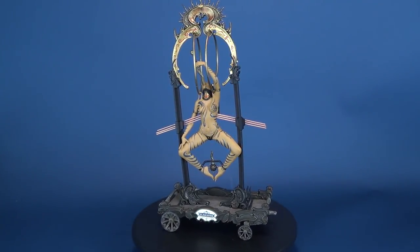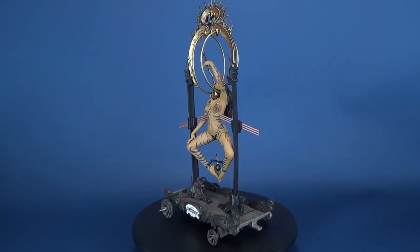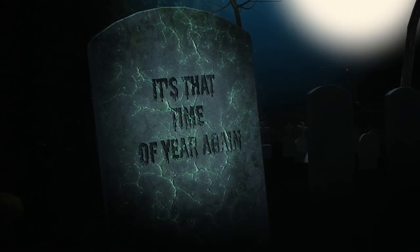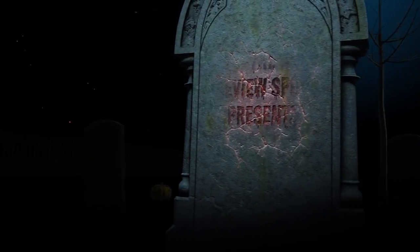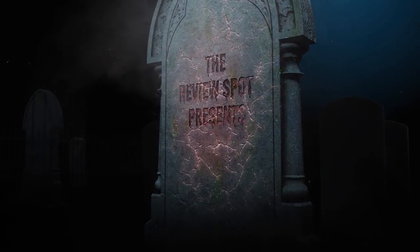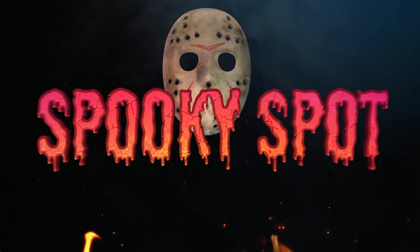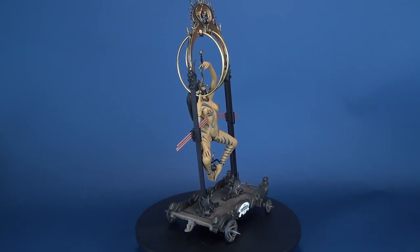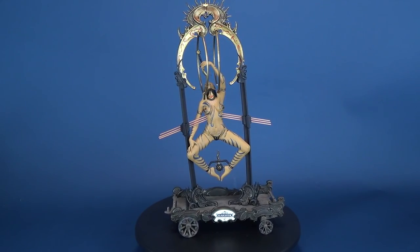Ladies and gentlemen, feast your eyes on the Spike Swallower, Mary Slaughter. Mary Slaughter makes up one of the sideshow sights at Clive Barker's Infernal Parade.